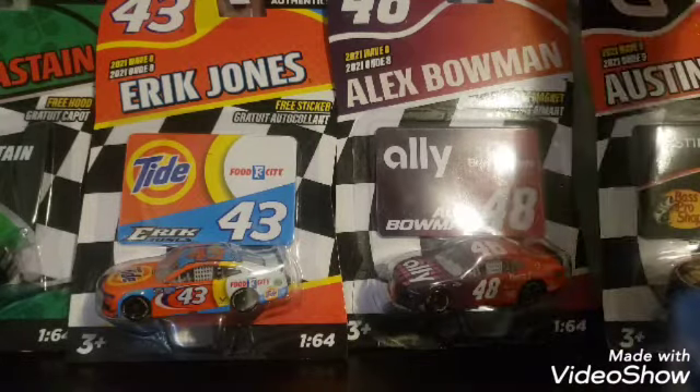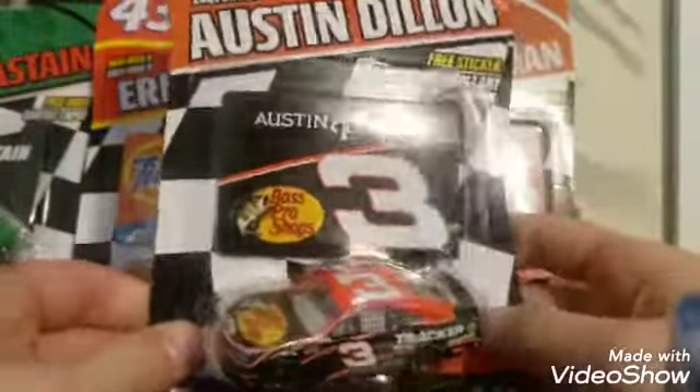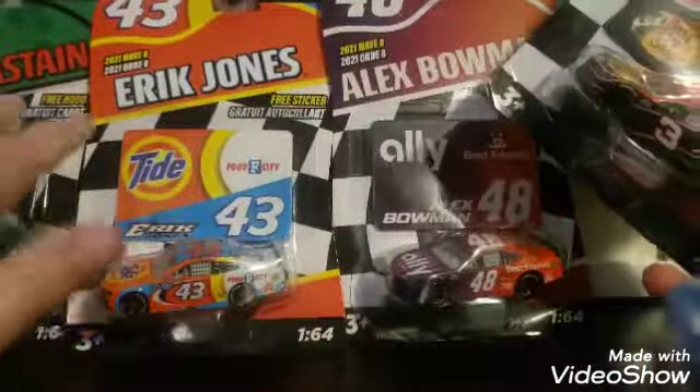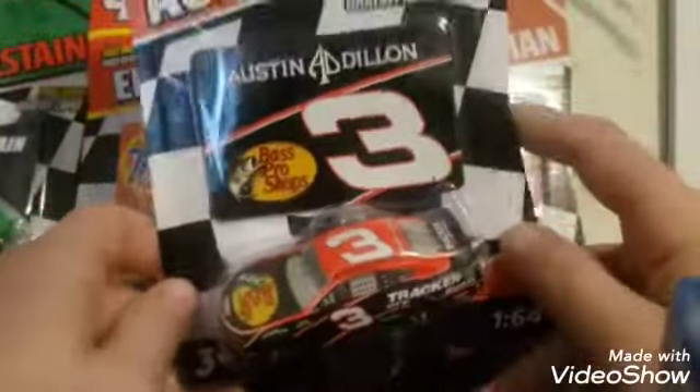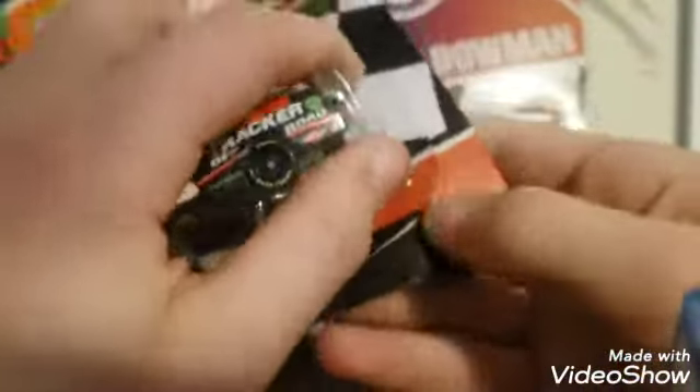We're going to start all the way on the end here with Austin Dillon. Nice 2021 paint schemes — by the way, these are all 2021s, just so you know. But this will be his primary paint scheme. Let's hop right into it.